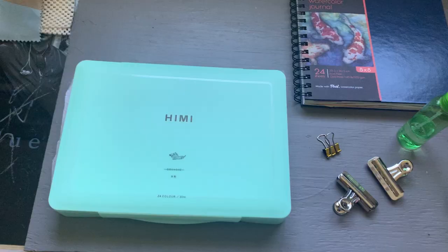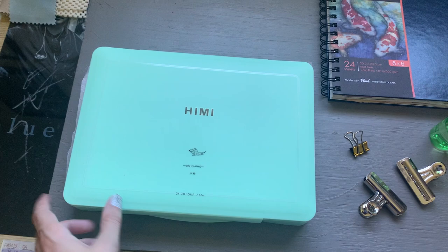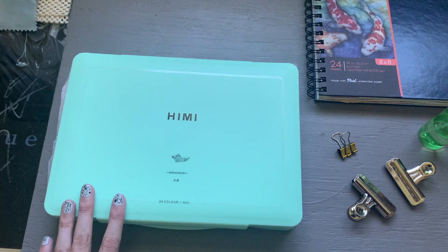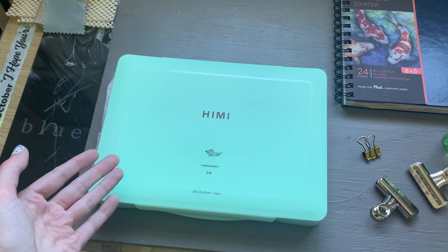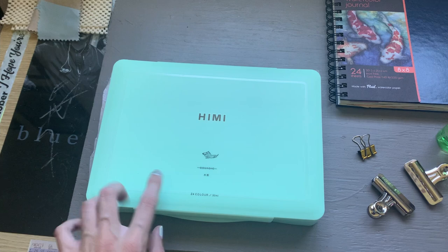I'm going to be using the Himi Mia gouache — the jelly gouache that I hauled in my last video. This will be my first time using it on a proper piece of artwork and I'm excited. Unfortunately this case is so big that it doesn't fit well into my usual travel backpack, but I'm doing it anyway because I want to use them, and I'm going to a place with picnic tables so I should be able to lay it out there without too much hassle.